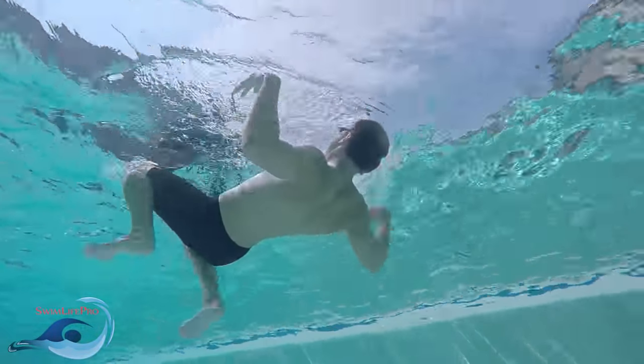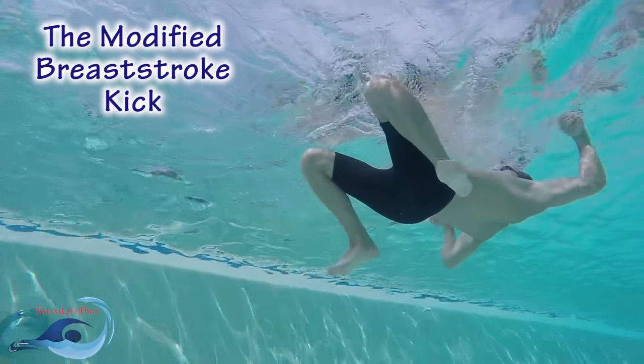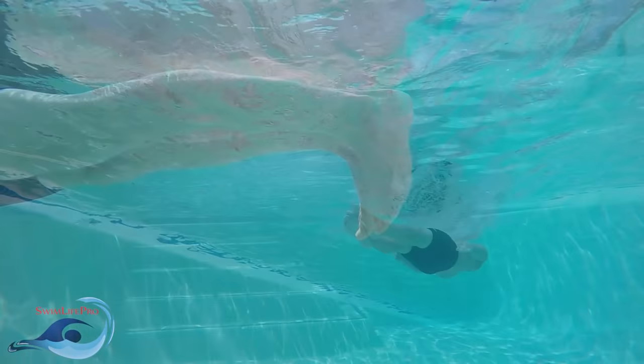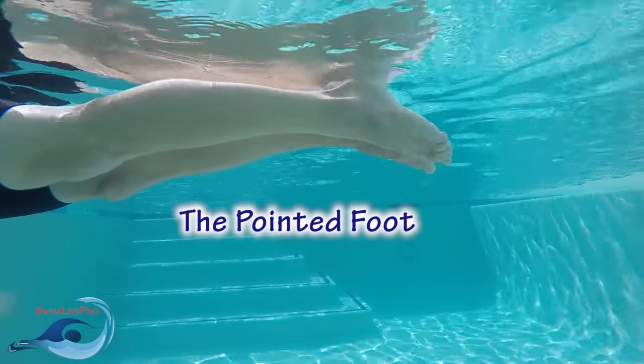While swimming the elementary backstroke, you'll be using a motion called the modified breaststroke kick. This is a symmetrical, full-leg kick that is derived from your hips. For the modified breaststroke kick, there are two feet positions that are necessary for you to know: the flexed foot and the pointed foot.